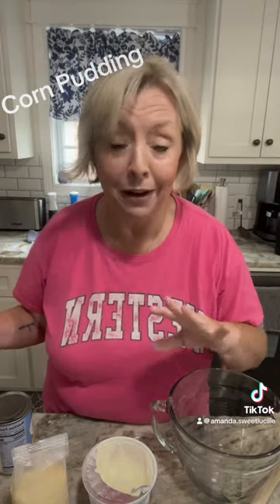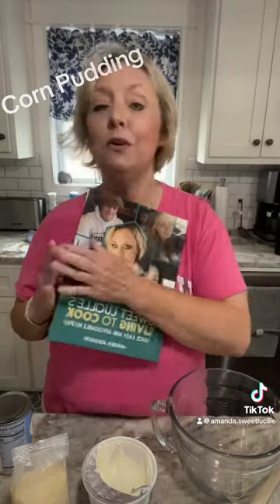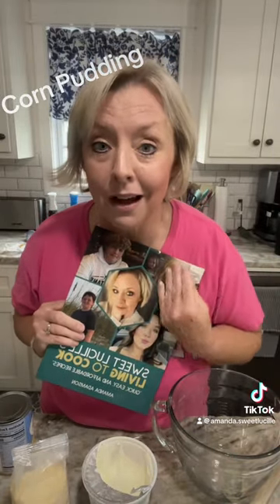And if you have my cookbook — my love letter to my babies through my aggressive fight with cancer — it's in this book on page 24. If you would like this book, it is on my link tree in my bio.